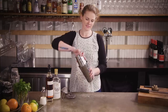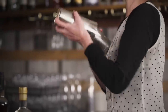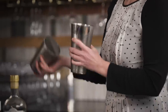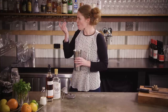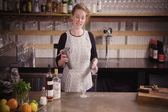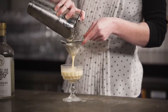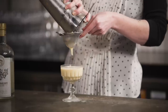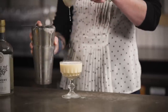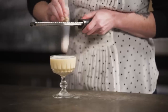Pop our tins together and shake as hard as you can. So good. We're just going to use our Hawthorne strainer to hold the ice back in the tin, and then definitely use a fine strainer for this one because you don't want the ice chips ruining that really lovely creamy texture. And then finally just need a microplane if you have one and a little nutmeg — give it a grate over the top.